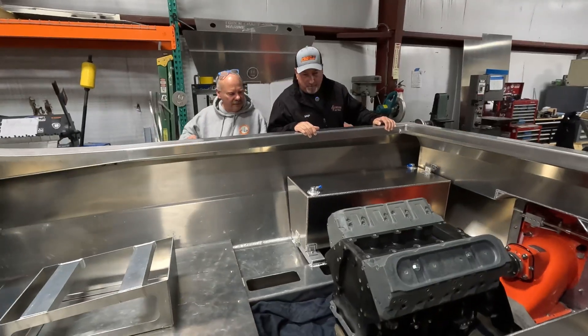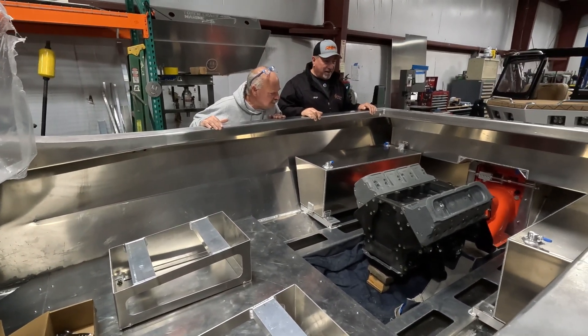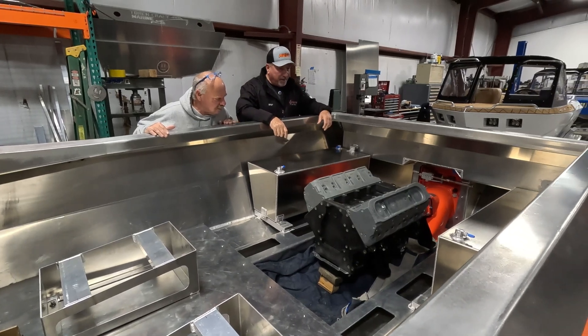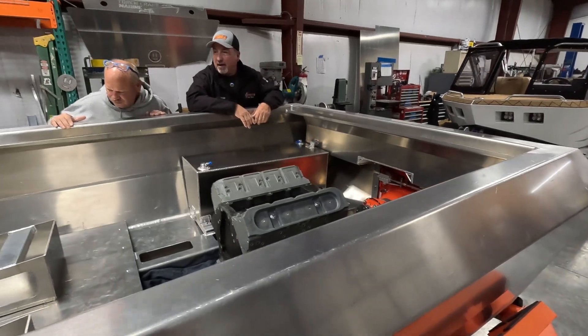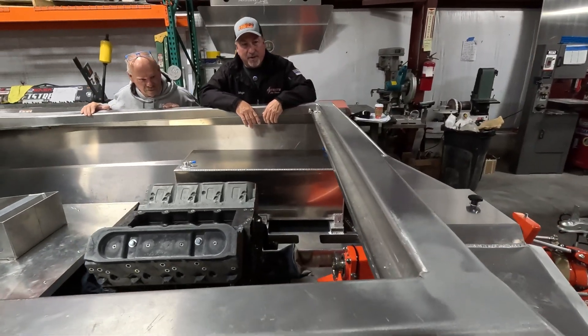That is so cool, man. That motor doesn't look that big in there, but when we get all the turbos and everything on it, it'll be big. Beautiful tanks — you guys did a beautiful job. Can't wait to get this thing home and keep working on it.